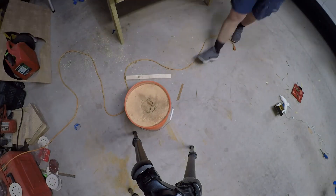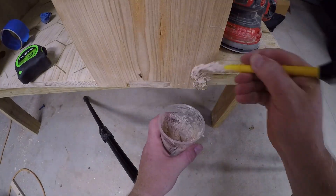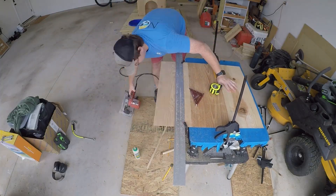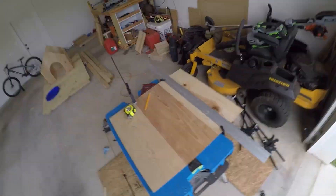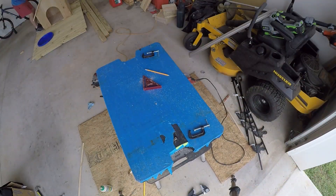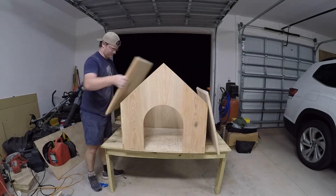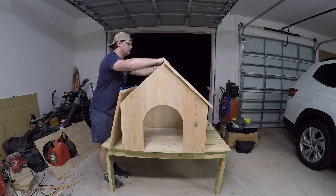I went back over the joints and any defects in the panels with a sawdust-and-glue mixture, which helped a lot with hiding any gaps I wasn't happy with. The last big woodworking assembly was the roof. The roof panels had a one-and-a-half-inch overhang to help keep rain from getting into the house. This would have been a lot easier with a table saw, but the circular saw and a straight edge worked pretty well.